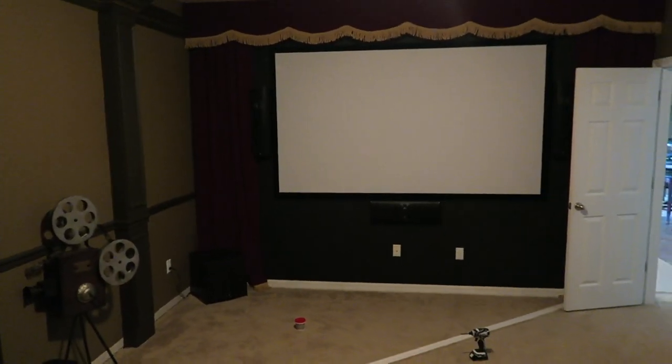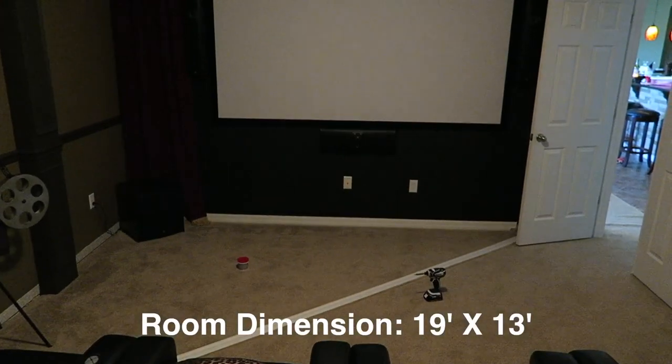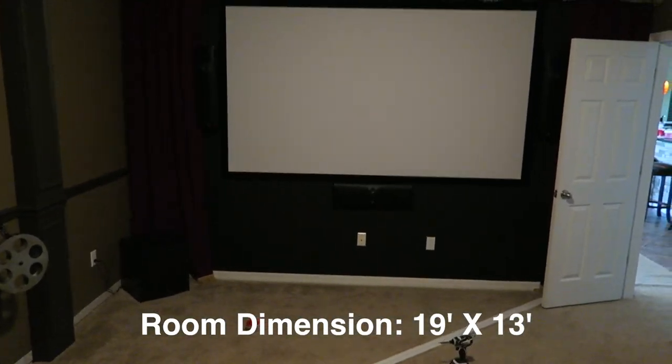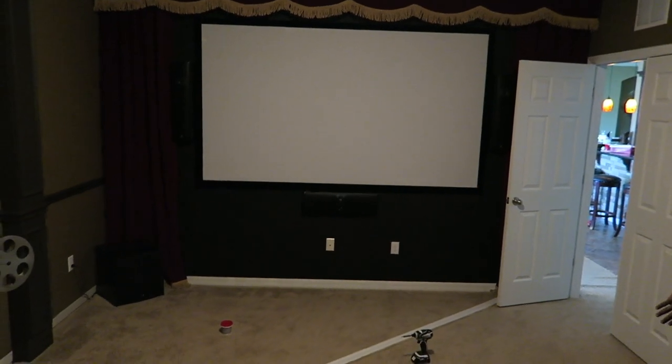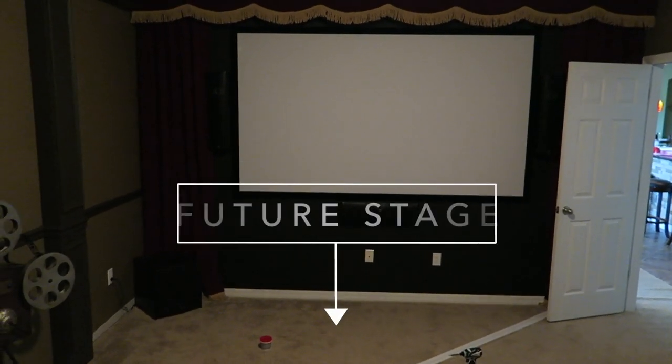We've got a lot of work to do in here. I plan on painting the ceiling black and probably putting some type of decorative molding on the ceiling as well, so it gives it more of a grand theater room feel. It's a small space but I think we could still give it a nice feel.